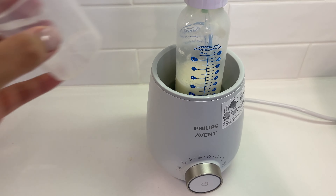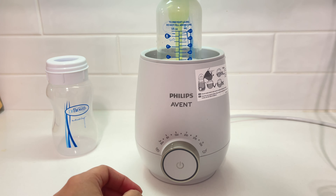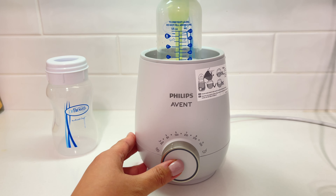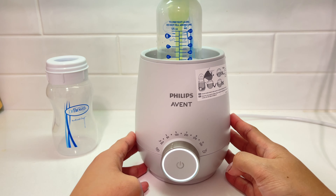Select the desired ounces by turning the dial and pressing the power button. The warmer will then turn on the light, as you can see here, until it completes a full circle — and that's how you know it's ready.